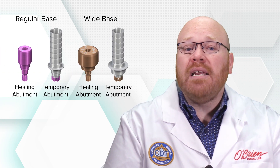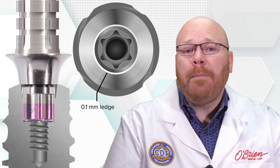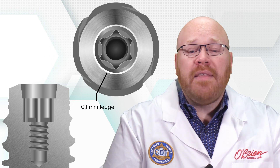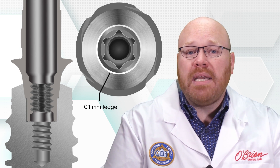A really neat thing about the BLX line is the design of the healing and temporary abutments. They're made with a stop at the interface that rests on a small flat ledge on top of the implant, and this stop prevents those abutments from fully engaging the internal cone, which makes them a lot easier to remove. The final abutments don't have this ledge, which allows them to fully seat into the internal cone, creating a seal that prevents bacterial contamination.